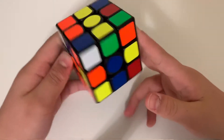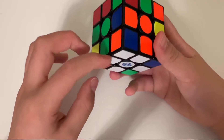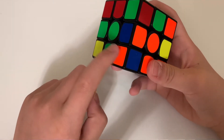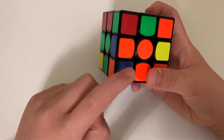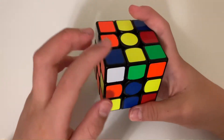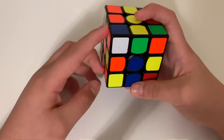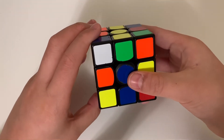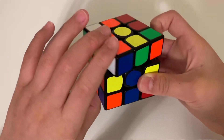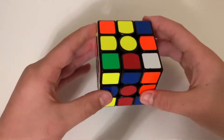Flip the cube over and remember those four moves from earlier. You want to insert the corners to solve the first layer. When you solve a layer, make sure the colors are matching — the blue and green must match their respective edge pieces. This corner is white, orange, and blue, so it has to go right here. Repeat those four moves until this piece goes into the right position.